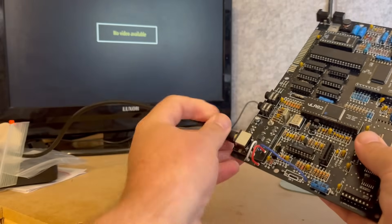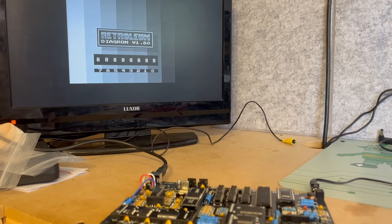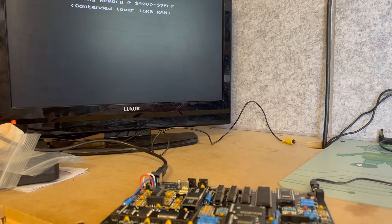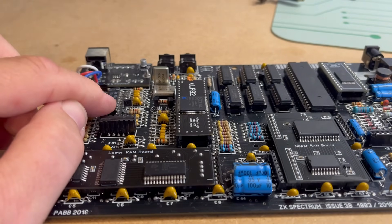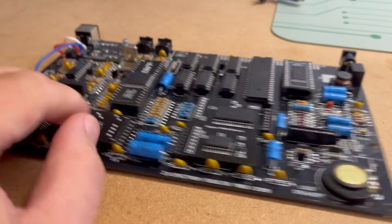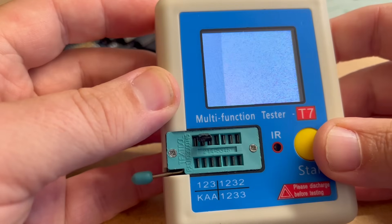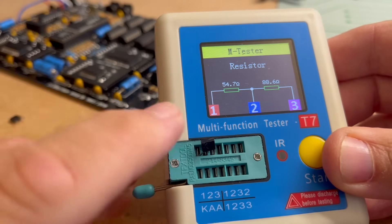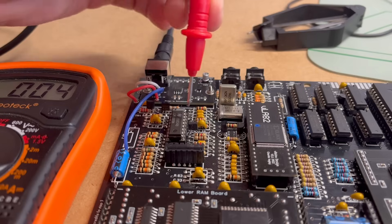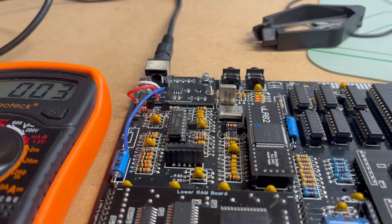Let's plug in the S-video cable and hook up our 9-volt centre-negative power supply. We have a Spectrum running the Retroleum diagnostics ROM — but it's in black and white. I checked the voltage being received by the LM1889, which needs 12 volts to operate, and I was getting just over 8 volts — not good. Tracing back the voltage to the transistors, one was fine but the other seemed to be acting as two resistors in series. I changed that transistor out and now the LM1889 is getting a 12-volt supply across pins 14, 15, and 16 — so let's try again.